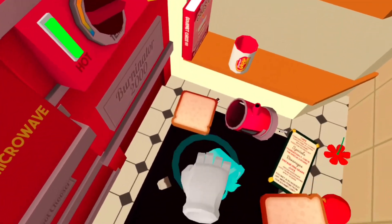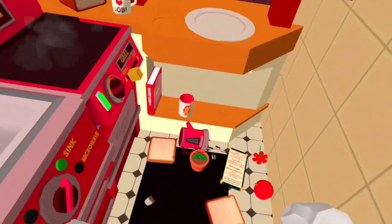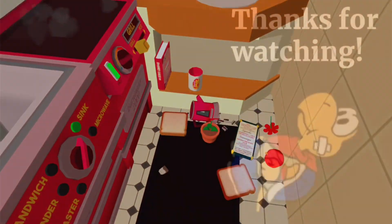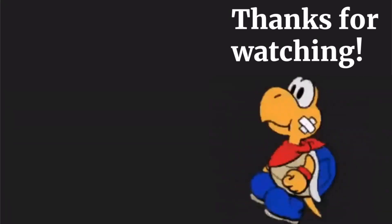I quit! I quit! No — just die. I quit. Okay, I just quit. Thanks for watching!